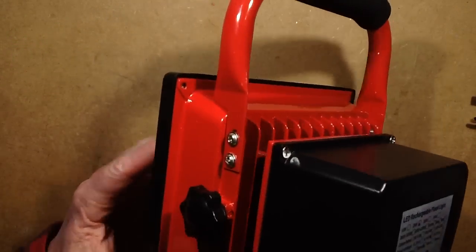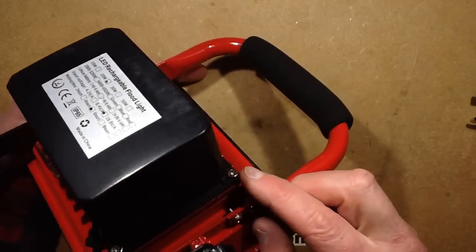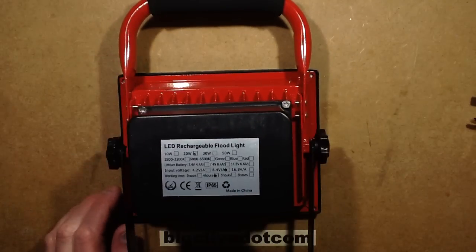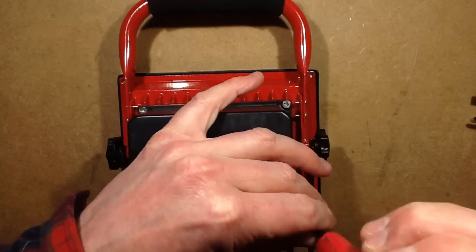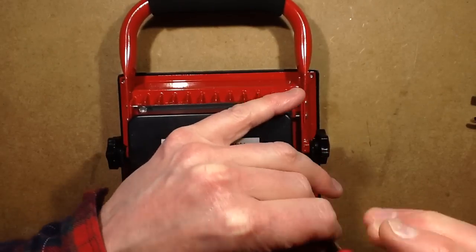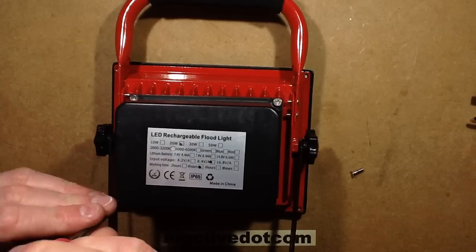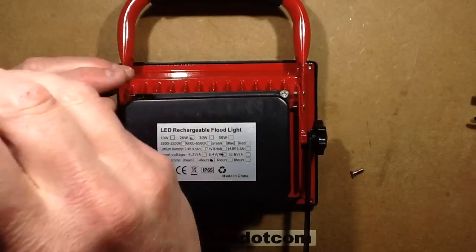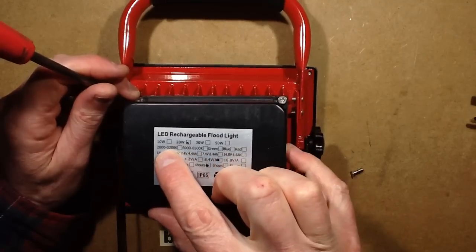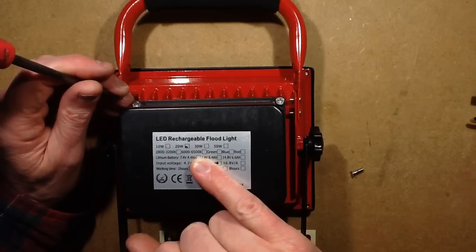One of the screws that holds the back on is clearly cross-threaded, which is not very nice. They also don't just list 10 watt, 20 watt, 30 watt, and 50 watt - they also list different color temperatures and green, blue, and red variants.